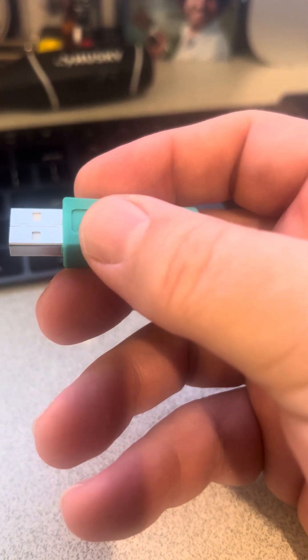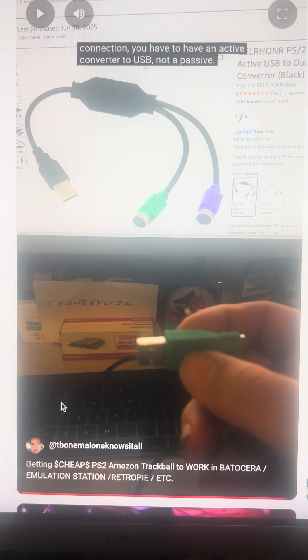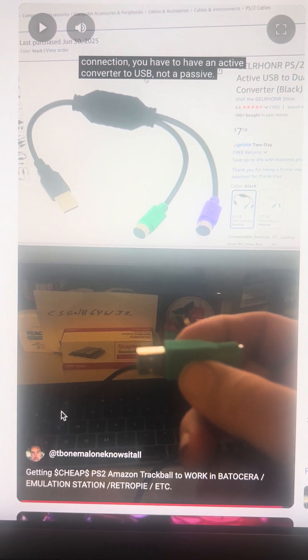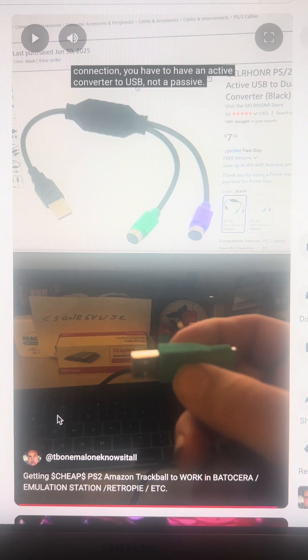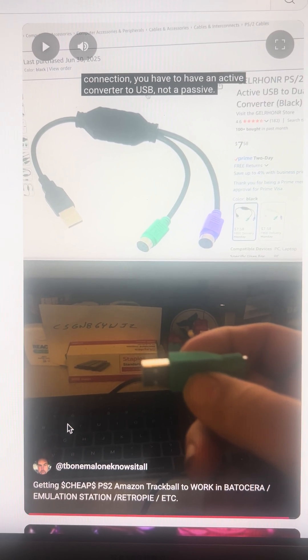So if you're using a newer device, it may not need the full active adapter. But in my experience with these trackballs and arcade or Raspberry Pi applications, you definitely need this active adapter to do that translation for you.